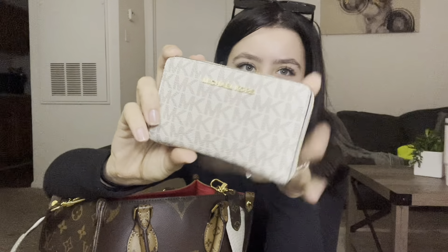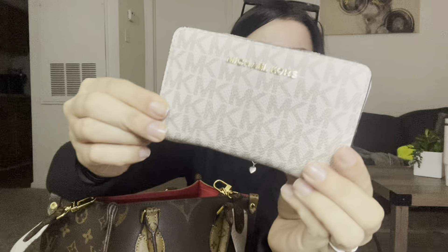Last but not least in the bigger compartment is my wallet. I've been having this wallet for a long time — you've probably seen it in every one of my videos. This is just a Michael Kors wallet, this one is real. Just a simple wallet to hold my cards and all that good stuff. Nothing too fancy in it, but I've been having it for years.